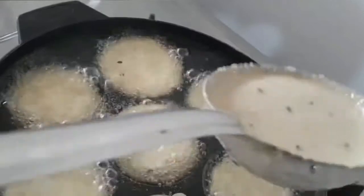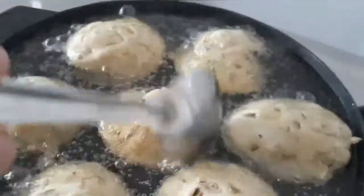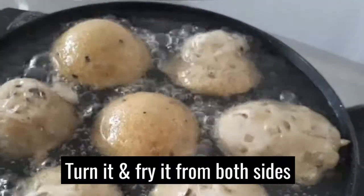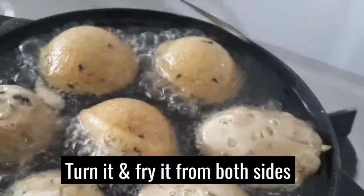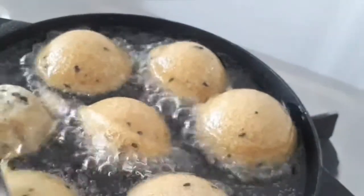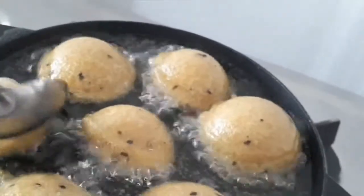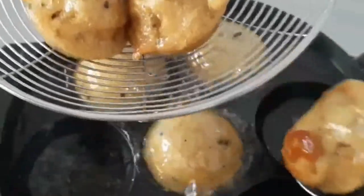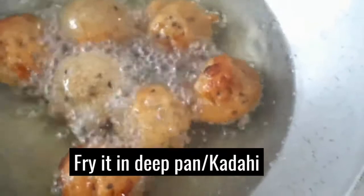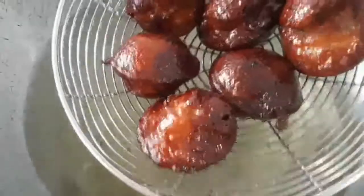I'm going to use a little bit of a shape. I will use the shape, and we have it all to make it. We put it in a little bit of butter and we will add it in a little bit.